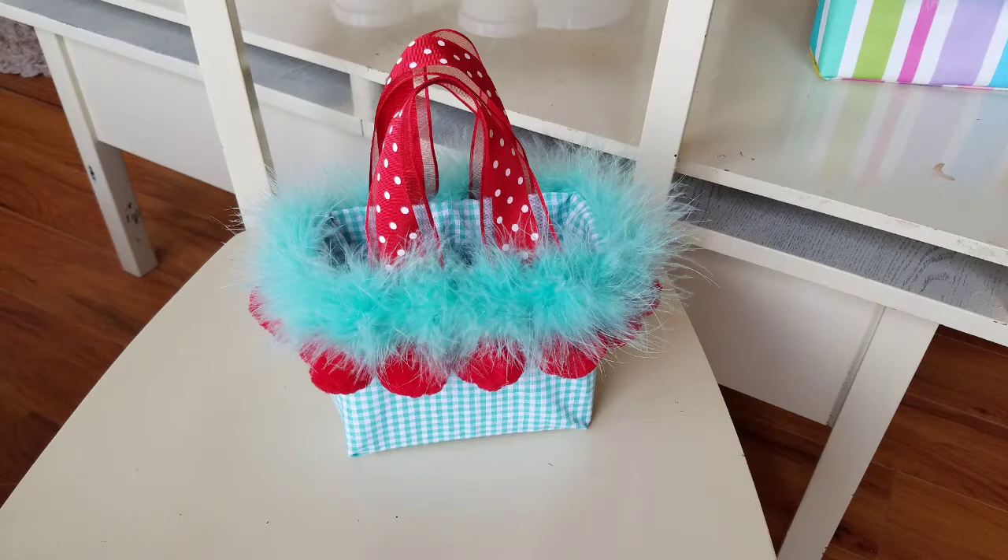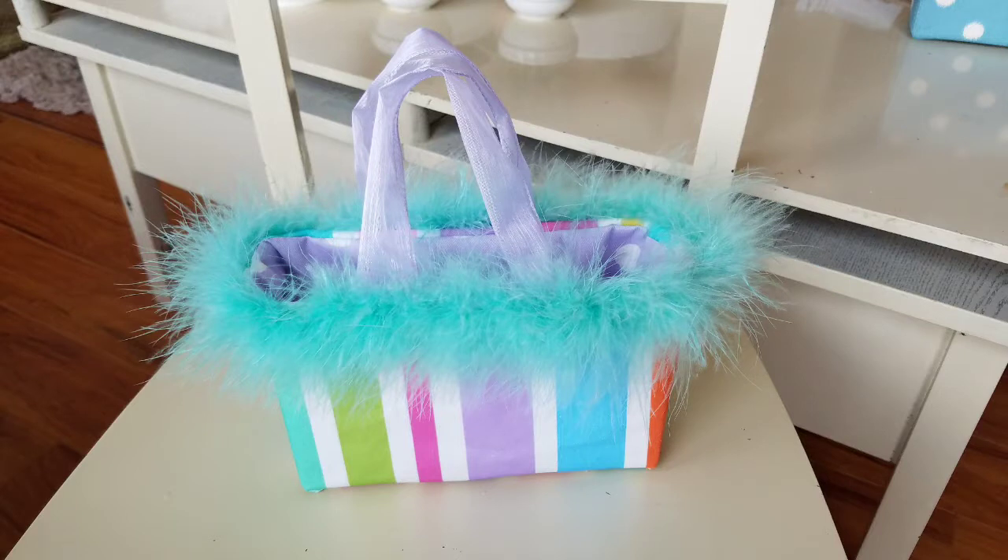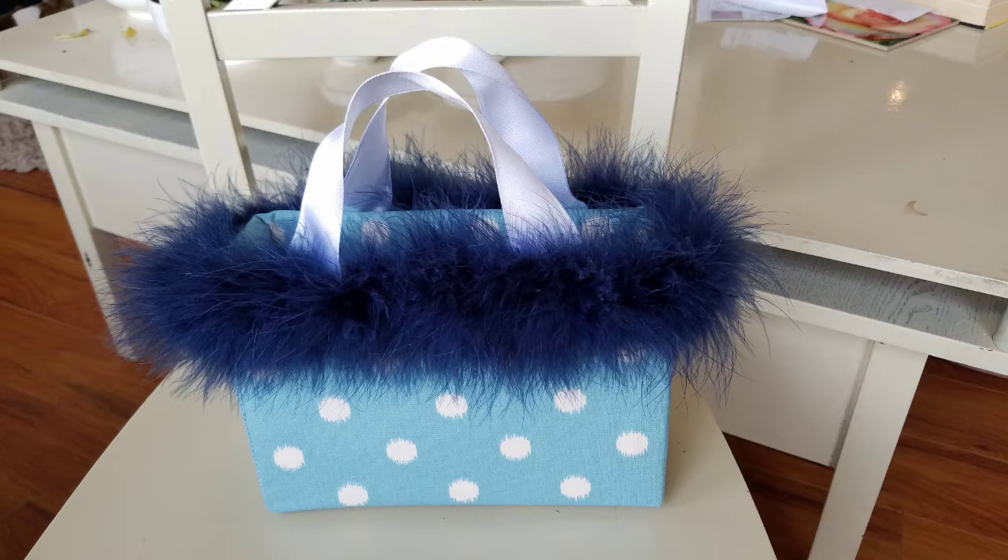Before we get started I want to let you know I'm having a contest. Do you like bag number one, bag number two, or bag number three? After you've watched the video, don't forget to respond in comments: bag one, two, or three.